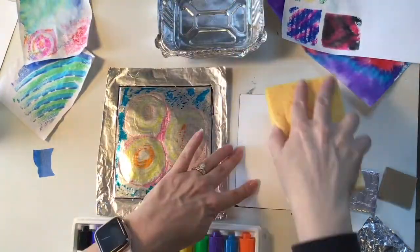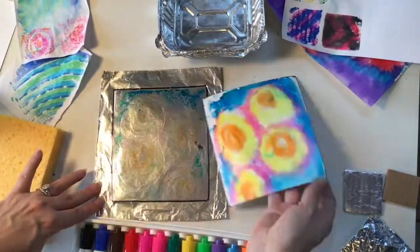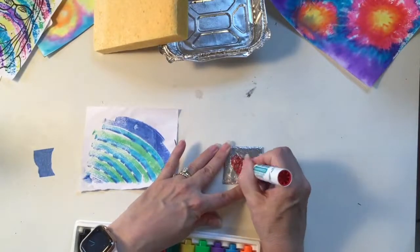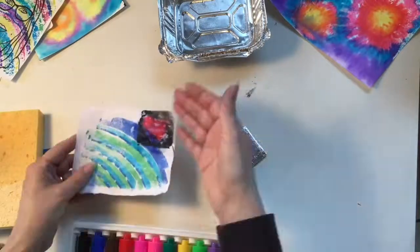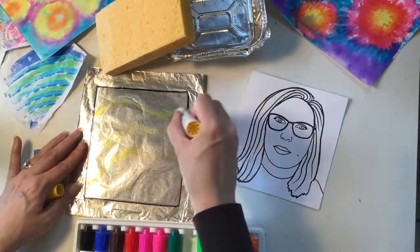Now I'm ready to wet my paper. I dip my sponge in the water, or even just my hand, turn my paper over, rub, and voila! Even if you don't have a big piece of foil, find a small scrap, wrap it around a piece of cardboard, and you get yourself a smaller stamp that you can layer on top of something you've already done. Try drawing a picture with a permanent marker first, and then create your monoprint.